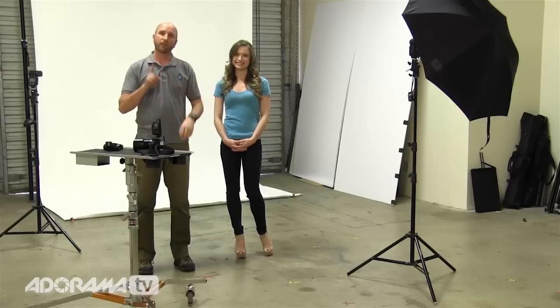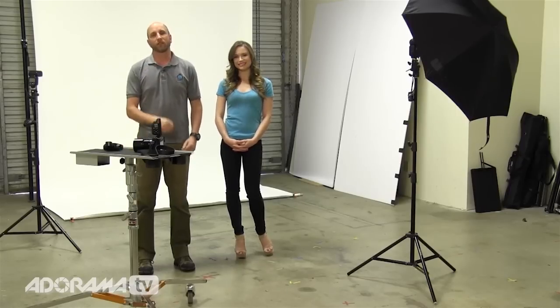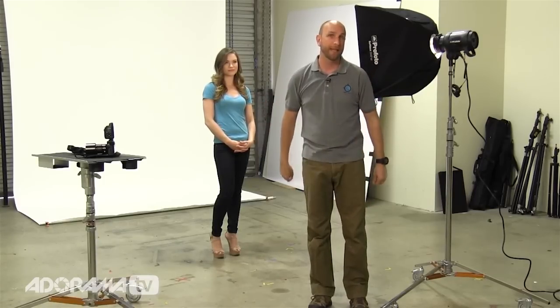Now let's do the same thing with a studio strobe, but using only one light, and I'll show you how you can do this really quickly and get very similar results. But first, let me explain how the inverse square law really affects lighting a white background by showing you something that is totally backwards from the way a lot of beginning photographers think.